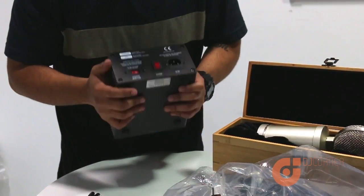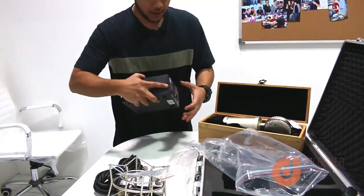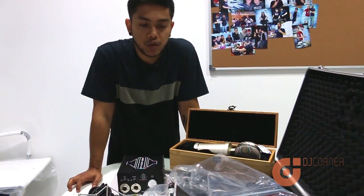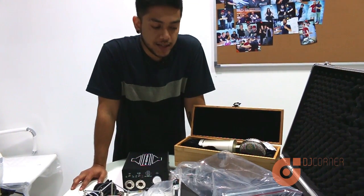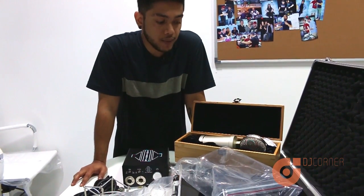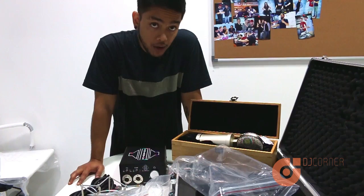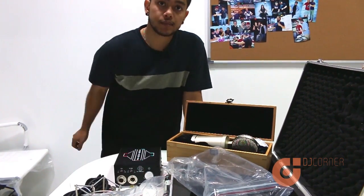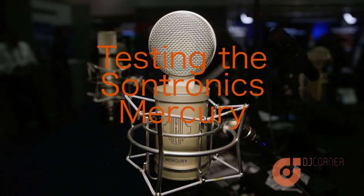Now we're going to do the testing of the microphone. My boy Omar, who is behind the camera, will help with that. This is the microphone test of the Soundtronics Mercury — forgive the slight background noise.